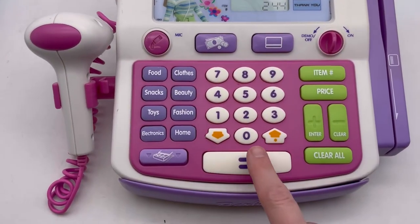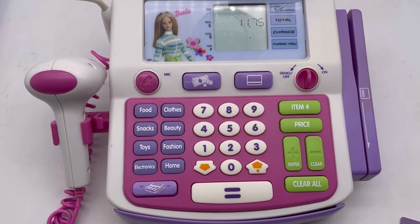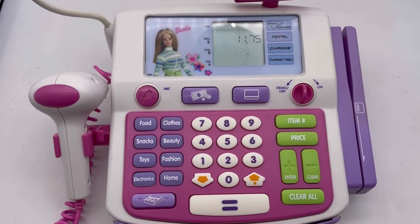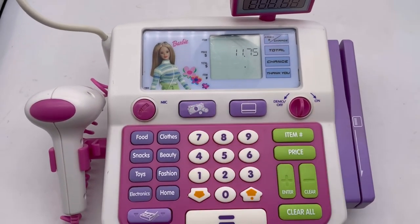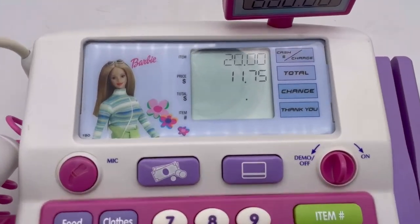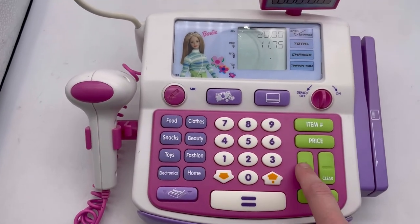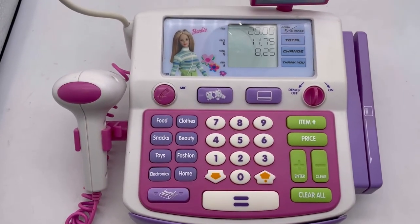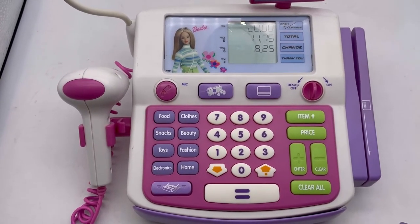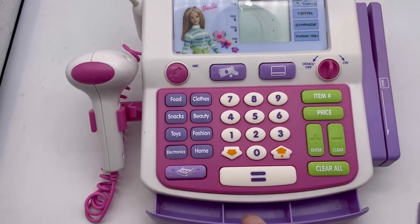Hit equals — 'Your total is eleven dollars and seventy-five cents, cash or charge.' We're gonna pay cash. Enter amount — we'll pay twenty, two zero. I just did it wrong last time. Hit enter — 'Twenty dollars, change eight dollars and twenty-five cents, thank you.'